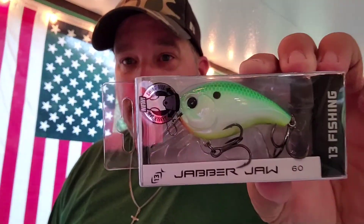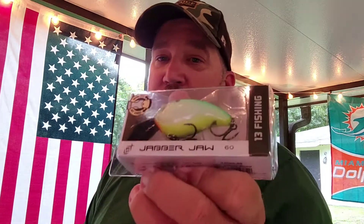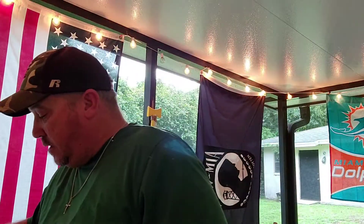Jabber Jaw — ain't that nice? Look at that. Floating, nine-sixteenths ounce. It'll dive two to four foot. Big fish on that bad boy.